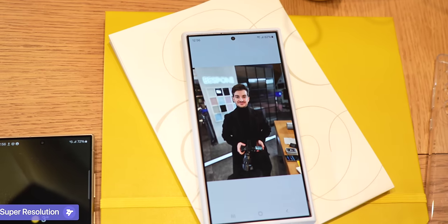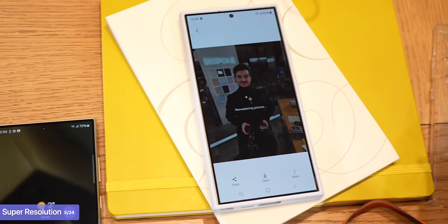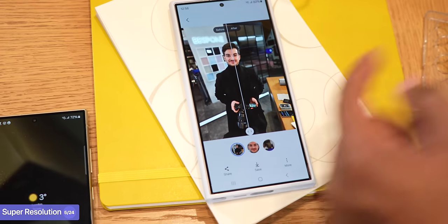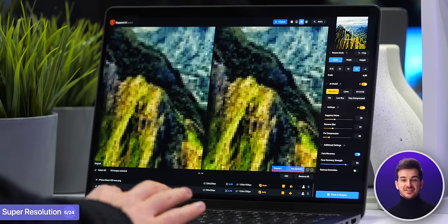Also aided by AI is something called Super Resolution. Essentially, you can upscale a photo after you have taken it. It's not as good as Gigapixel AI or anything like that, but it's definitely more than just image sharpening, should you happen to have some old family photos.